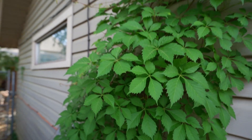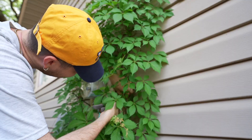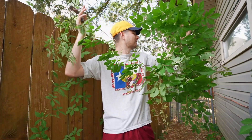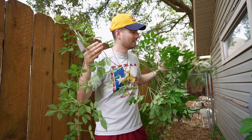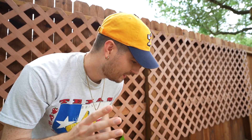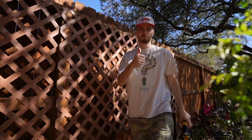Let's trim this dude up and get it placed somewhere more desirable. Look how easy it comes off! Our hands are absolutely stuffed with vine. I might have to chop this dude down — the giant stem from the ground is intertwined with all types of utilities, so we're just gonna do our best. The destination for this Virginia Creeper is going to be on this fence line, where I installed a giant trellis I got super cheap at a garage sale a couple months ago.